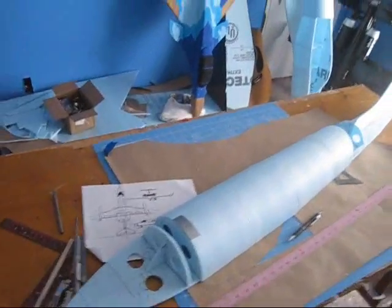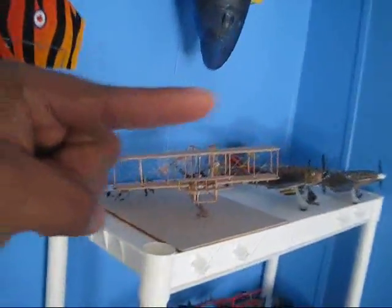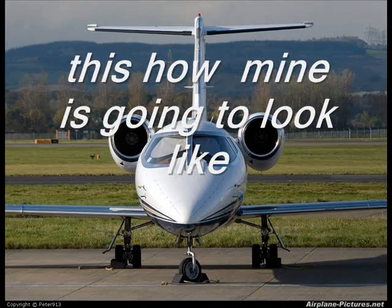Subscribe to my channel if you're not subscribed yet so you can get the upcoming build videos of the Liljet 55, and also the upcoming flight video of the MiG-29 and my new airplanes. Click that yellow subscribe button right there, and see you next flight!